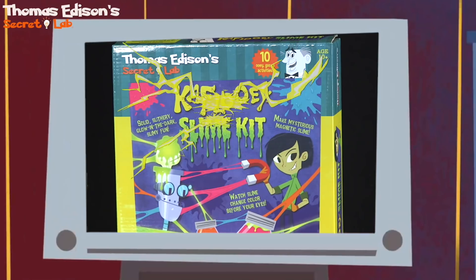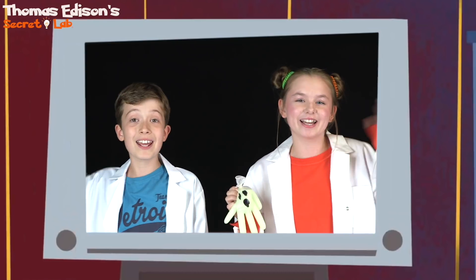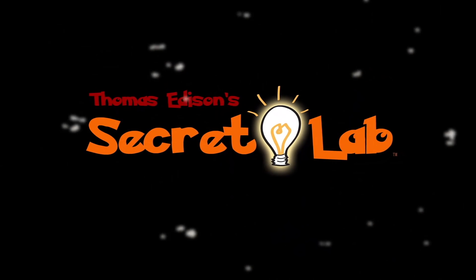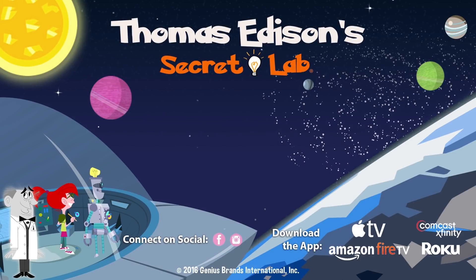To get your Thomas Edison Secret Lab science kits, go to the go retailers nearest you. See you guys! Thomas Edison Secret Lab!